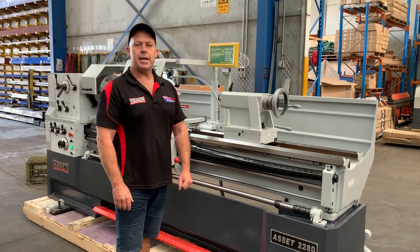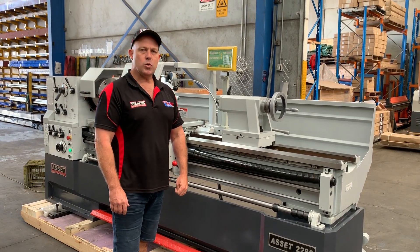Welcome to Asset Flame Machinery. Today we're going to overview our Asset Industrial Heavy Duty 2280 Series lathe.